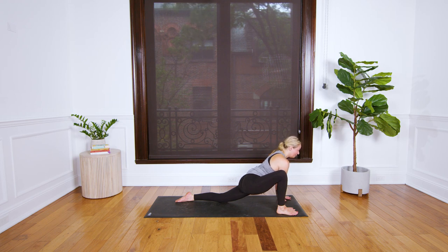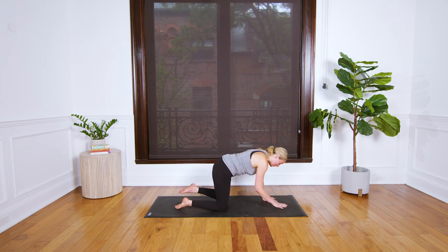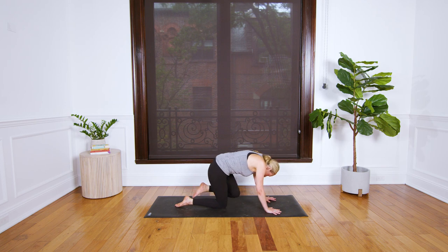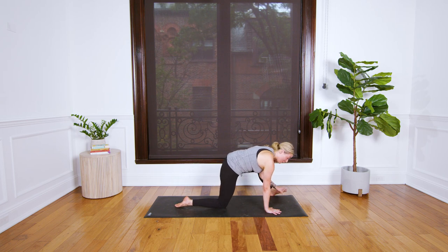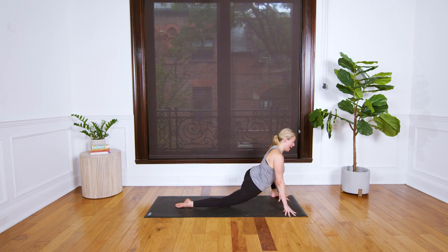Take one breath in, stay to exhale. Bring your hands back and come back to hands and knees. Breathe and kick your left foot back, exhale knee to nose, round through your spine. Breathe and extend the leg back, take your knee to the upper outer left arm, and step your foot outside of your left hand. Encourage your hips forward, relax your jaw, draw your shoulder blades together.